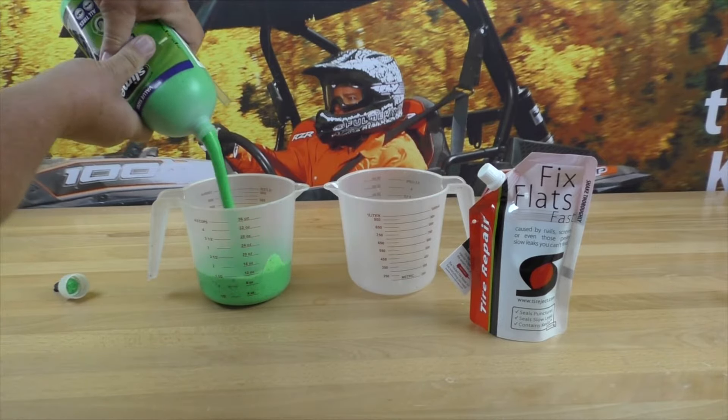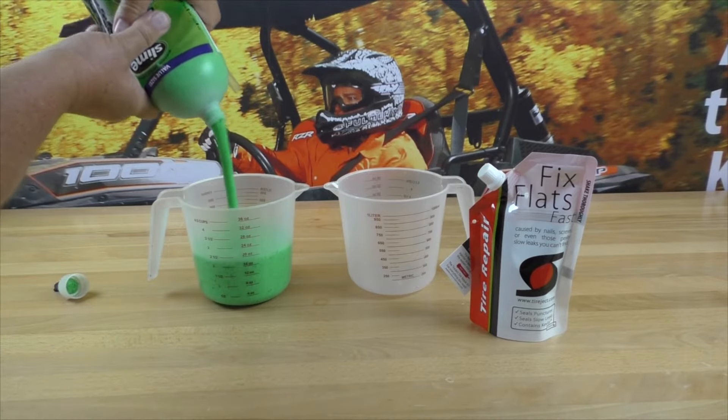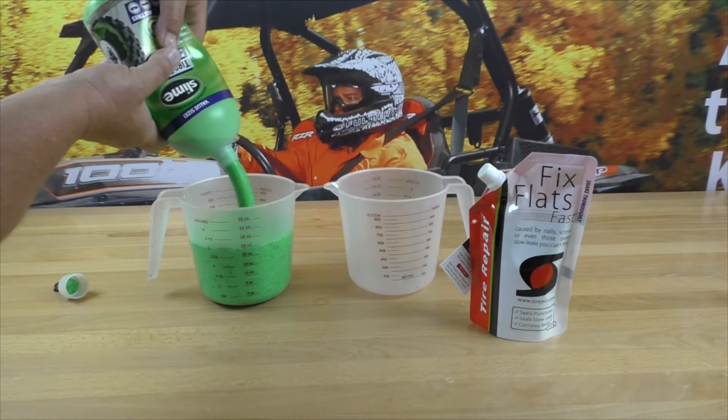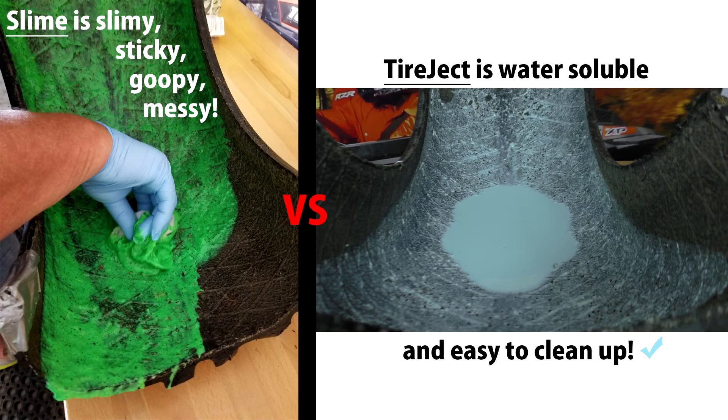This can create tire balance issues since you need a large amount of liquid, around 24 to 32 ounces for a standard ATV tire, and ultimately this creates a huge mess inside your tire because that thick, goopy tire sealant is just sticking everywhere to your tire and your rim.